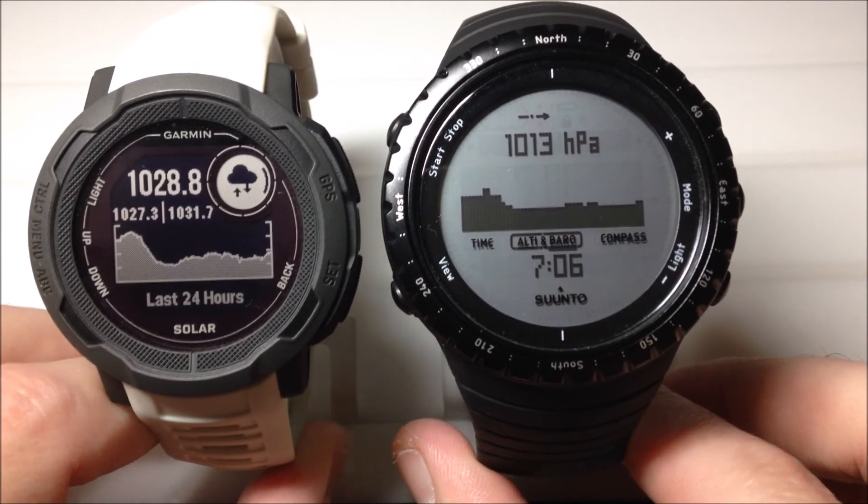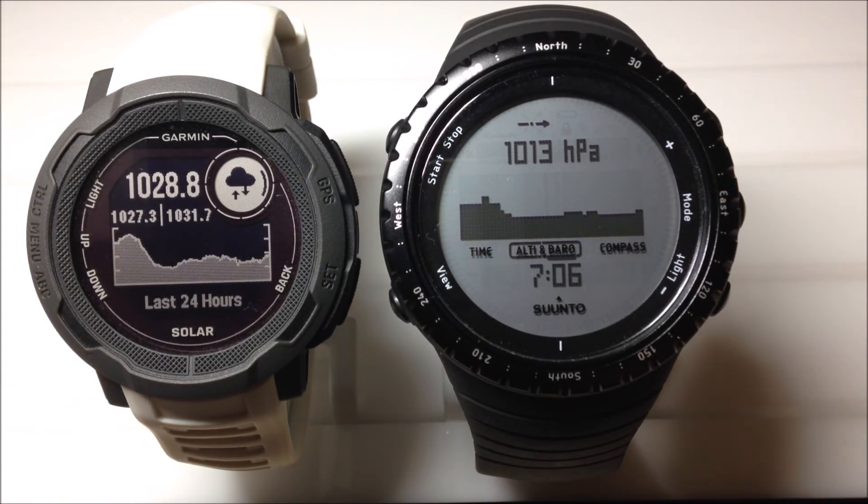Let's take a look at what the barometer looks like on both of these two watches. I hope the video helps.